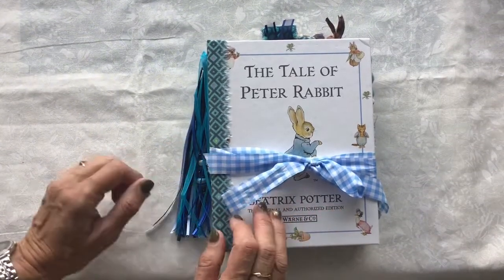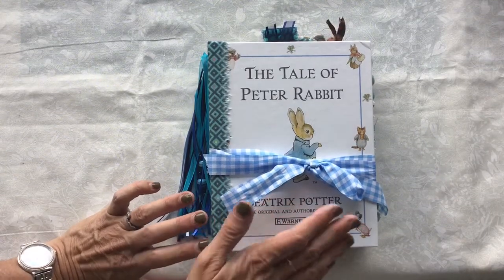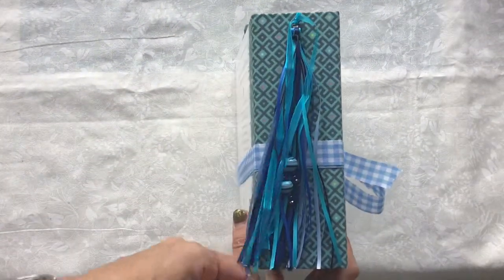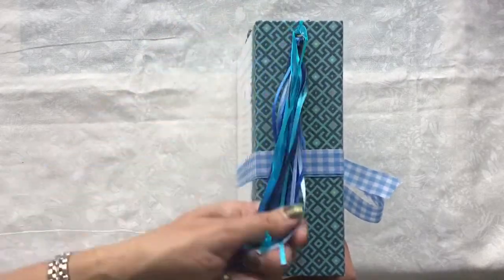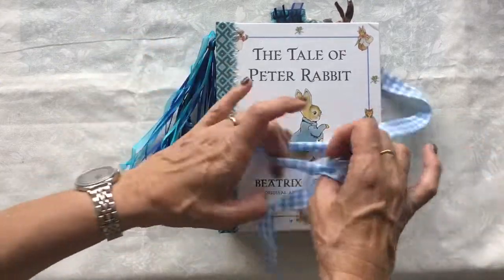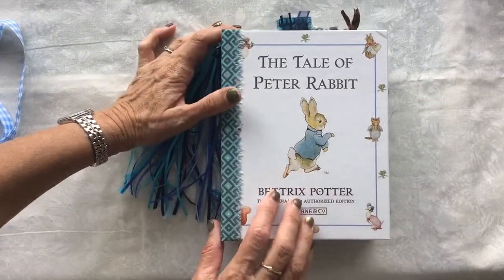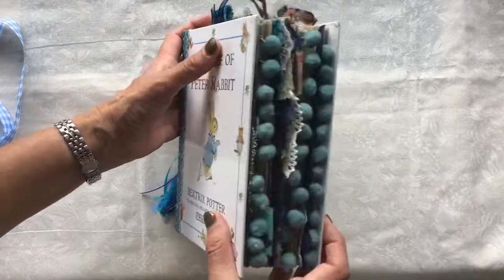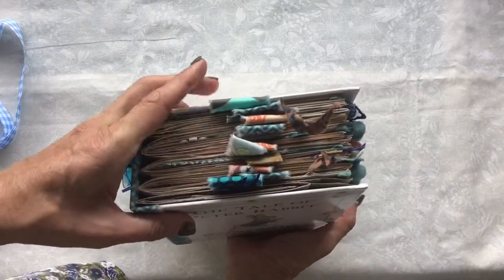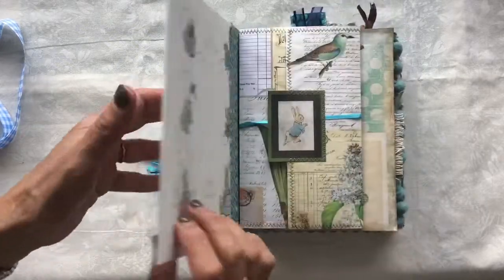The Tale of Peter Rabbit is intact within this book. The book is obviously a repurposed children's book. It measures six inches wide and seven and three-quarter inches tall. It has a tassel on the spine with some beads — all the blues I could find — and it's held together with a checkered ribbon. There are four signatures and at least 180 pages front and back, so it is quite chunky. There's also some bubble trim, some lace, and some tabs on top of some of the journaling cards. Lots of space to journal — and as I say, the story is intact — so let's take a little look inside.